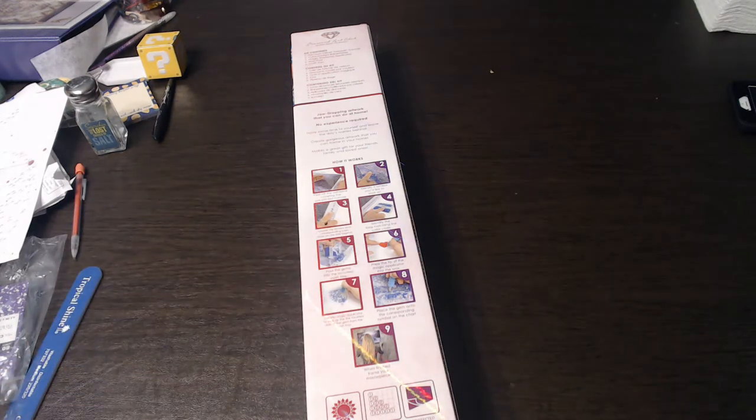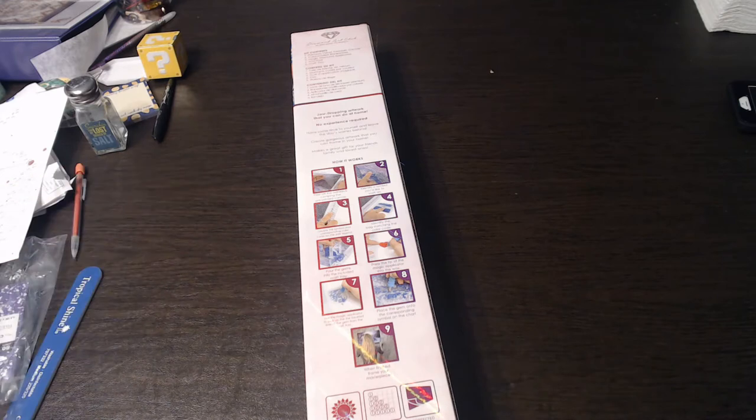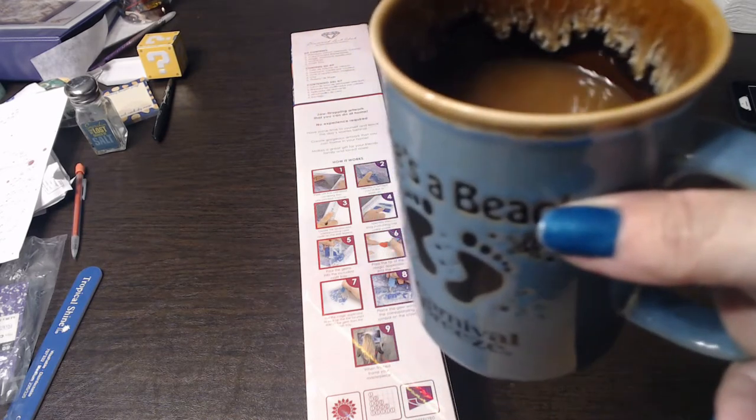Hello everyone, good morning, good afternoon, or good evening — pick the one that applies to you. As you can see, we have an unboxing with my new camcorder, and we have Scotty in here but he promised he'd be quiet because he's a good boy. It's early in the morning — cheers to you, this one says 'Life's a Beach,' it's from Carnival Cruise.